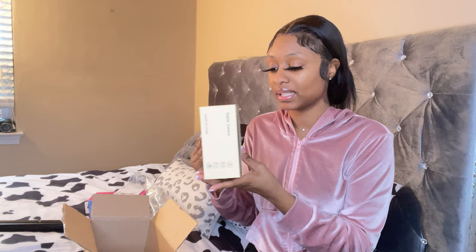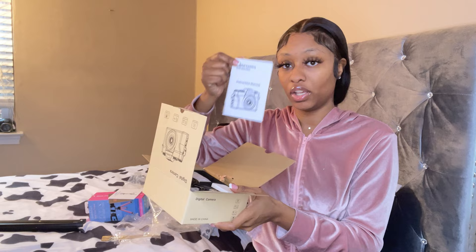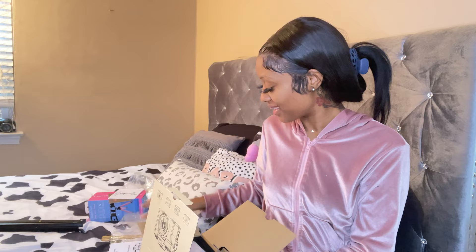When you first open the box it comes with foam cushioning, because some Amazon drivers throw packages around and they don't care. So they put a cushion in there so it doesn't get damaged. It also comes with the manual. This is my very second unboxing, by the way.